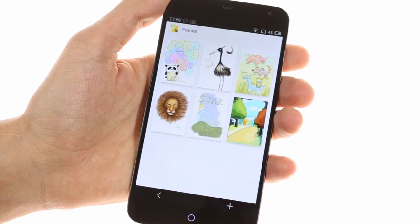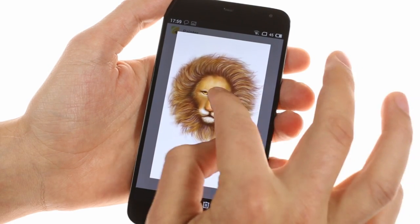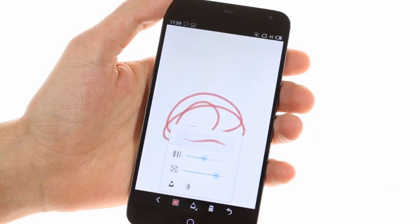There are a few new apps on the Meizu MX3 worth mentioning. Painter is among them — it lets you doodle and offers a nice selection of tools for it.